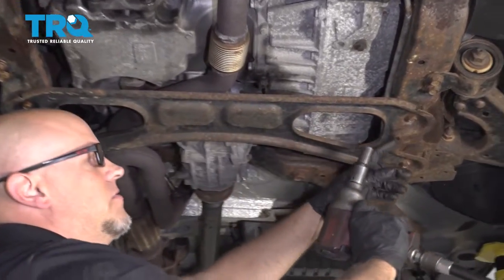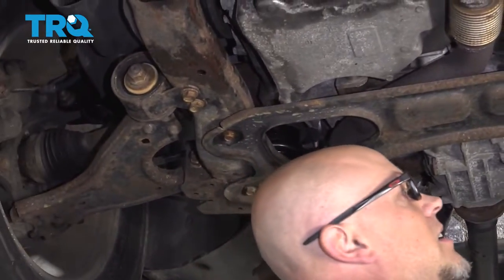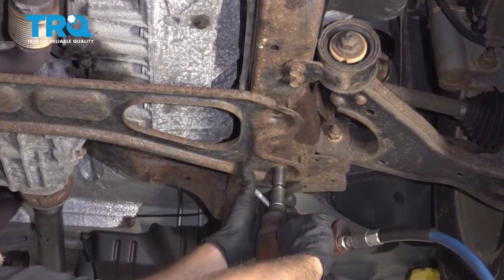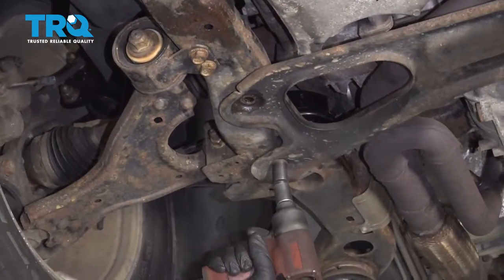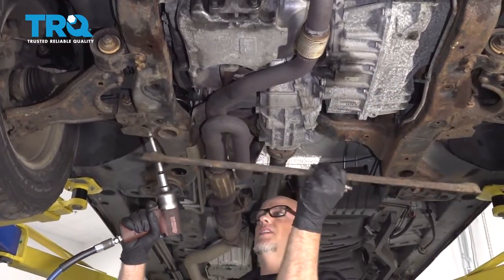Remove this plate right here. Use a 15-millimeter socket. Take these two bolts out and then two on the other side, and pull it down.